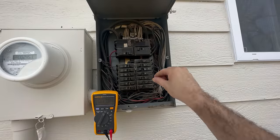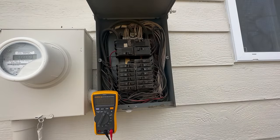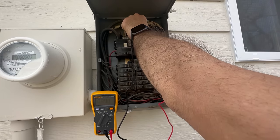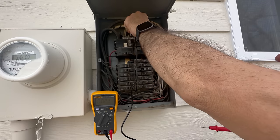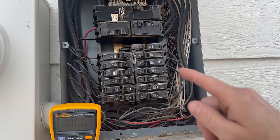This one doesn't look tripped — let's just check it out, see if that changes anything. Nothing. We've got no power coming out of there. I'm gonna turn this off. I would recommend turning off the main breaker, which is up here, before doing this.